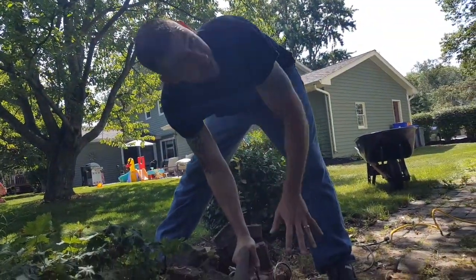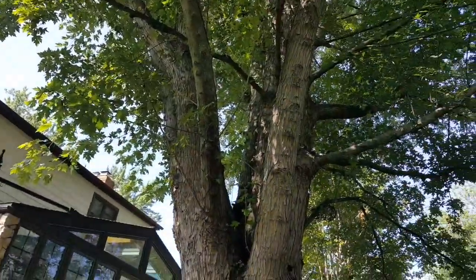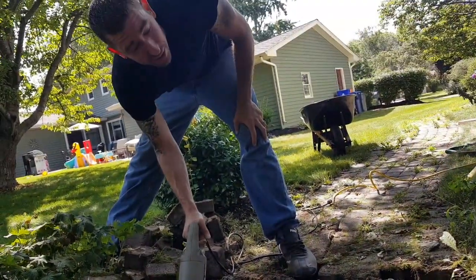Now if you're cutting roots this big — you can see the size of this tree here, it is massive — don't worry about cutting one root. It's not gonna kill the tree. You'll be just fine.